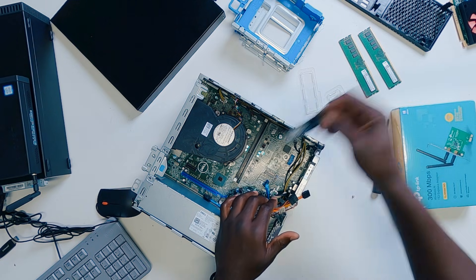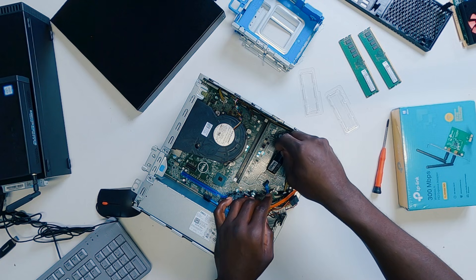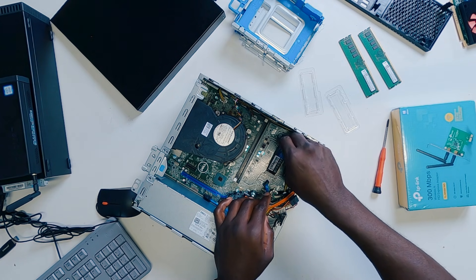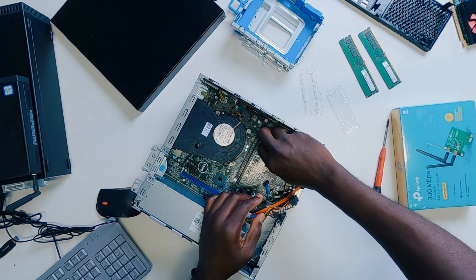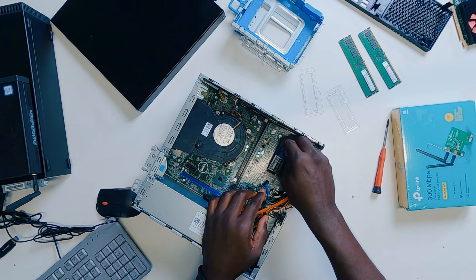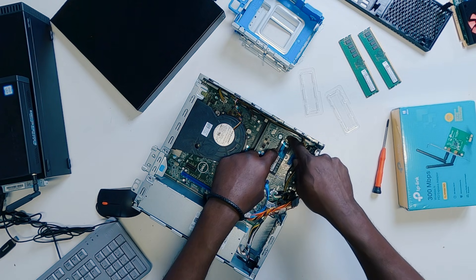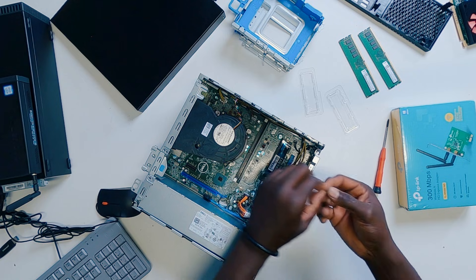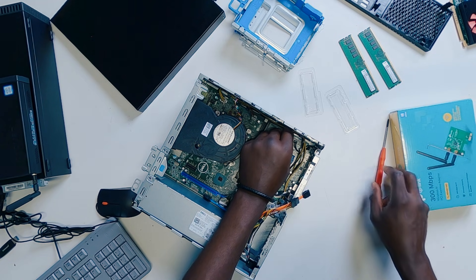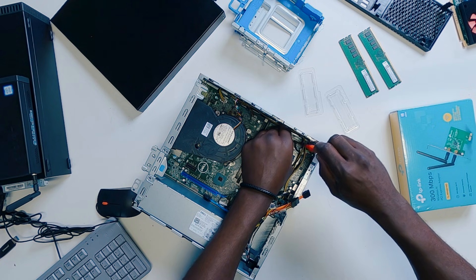I'm going to take my NVMe SSD and just slot it in. There is a notch right here — just make sure that the notch is aligning to the notch on the M.2 slot. As soon as it goes in, give it a gentle push and then you can go back and screw the SSD onto the main board using the small screw that was there.